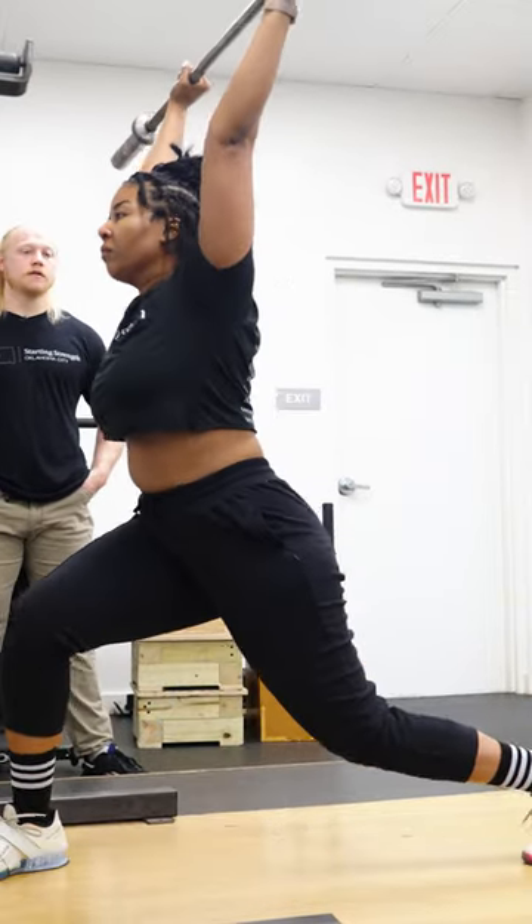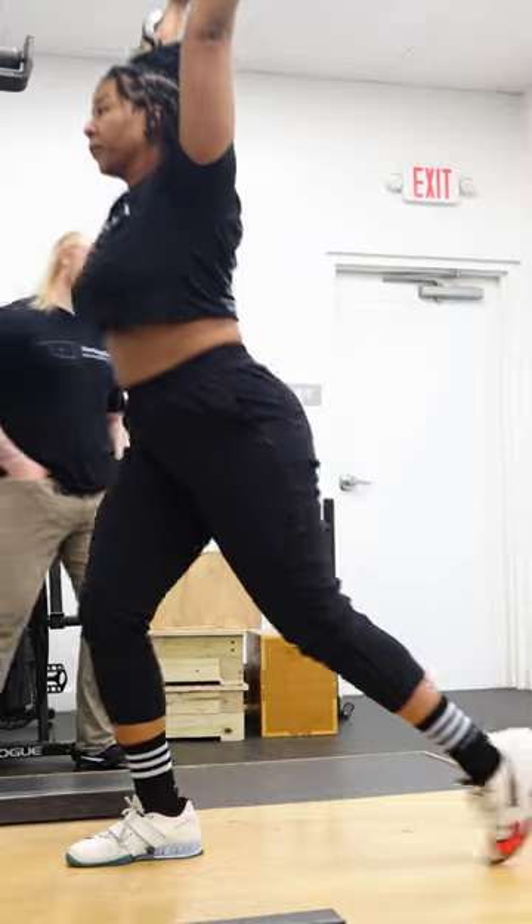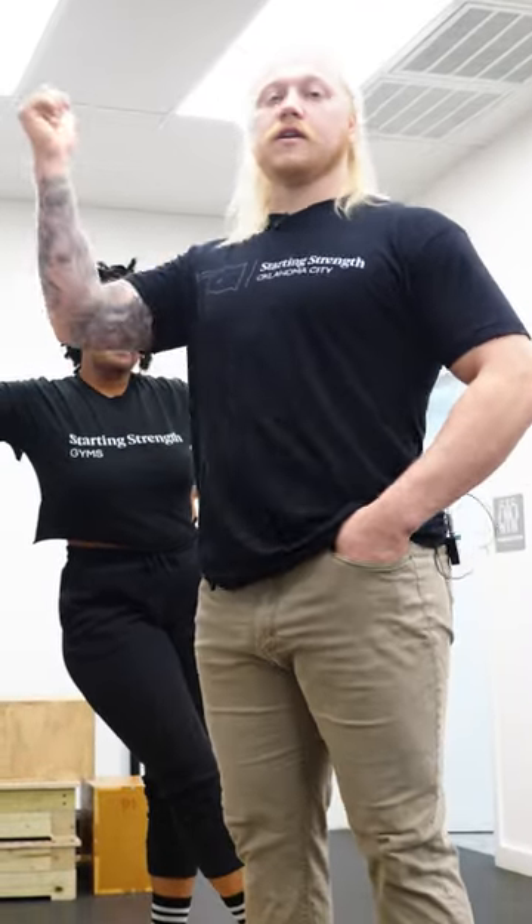As you're going through this, you should be thinking of the sequence of holding my chest, dipping, and then driving.